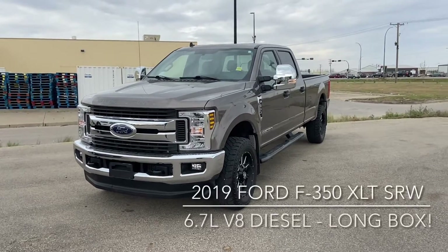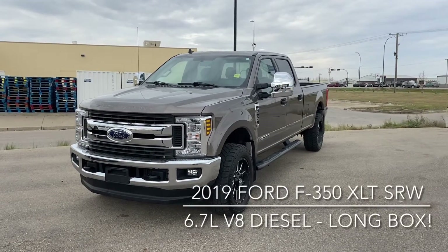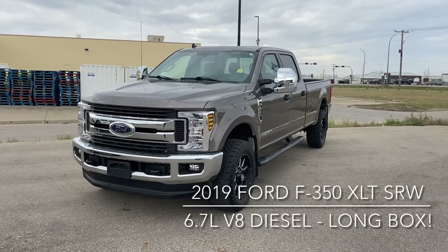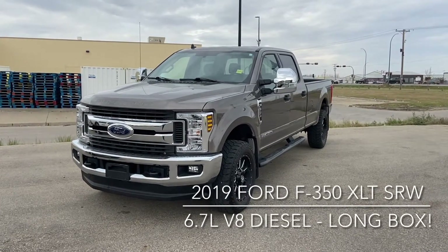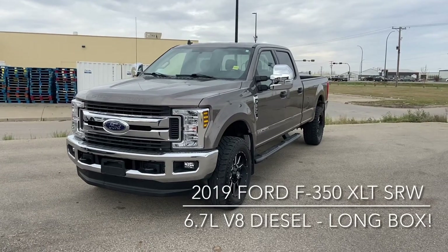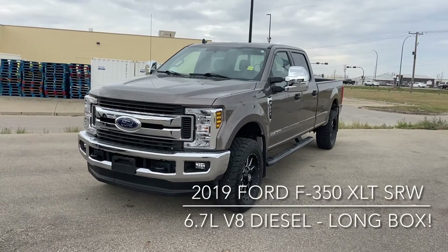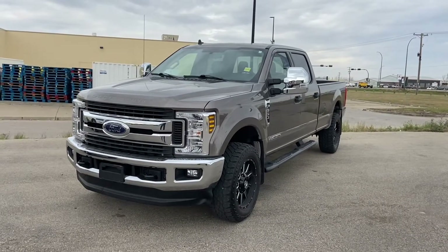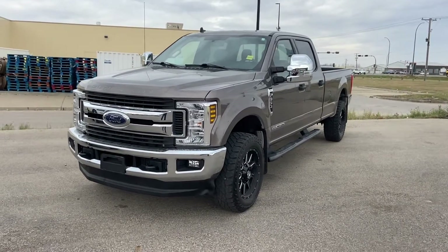Hi, this is Don Dornbrack on a very windy morning. I hope you can hear me at Lightford Lincoln in Moostraw. I'm just here to show you our 2019 F350 Super Duty. As you can see, it's the Single Rear Wheel XLT. The outside is a stone grey and the inside — I'll show you in a bit — is the grey cloth, or the medium earth cloth they call it.